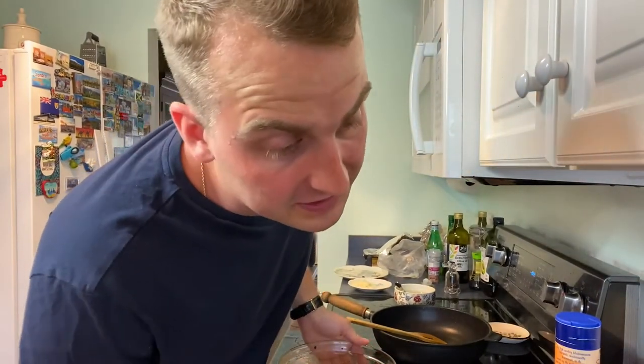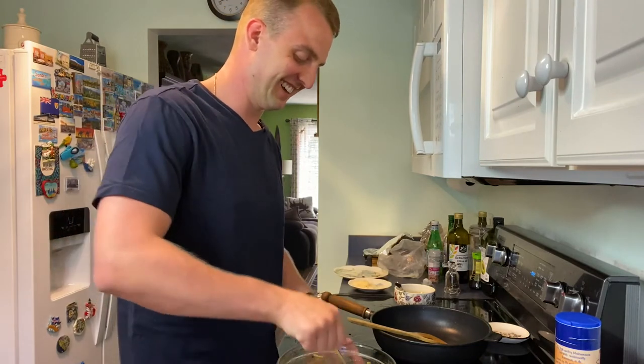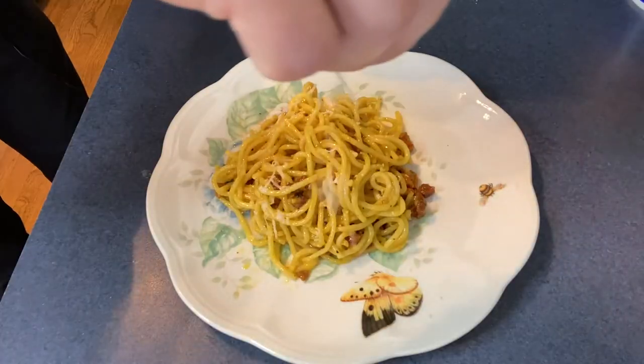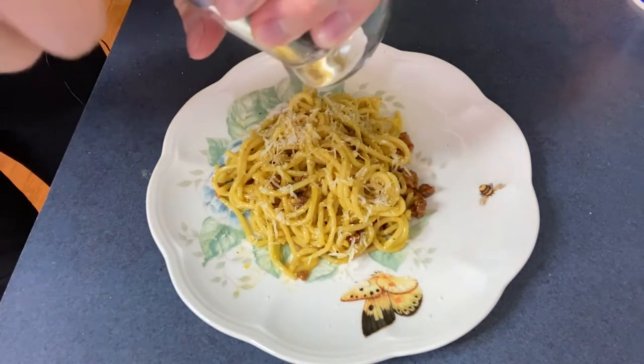This serves six people and I'm only here by myself, so looks like I'll have leftovers. Put it all into a plate, sprinkle some parmesan on top, and some extra pepper if you'd like.